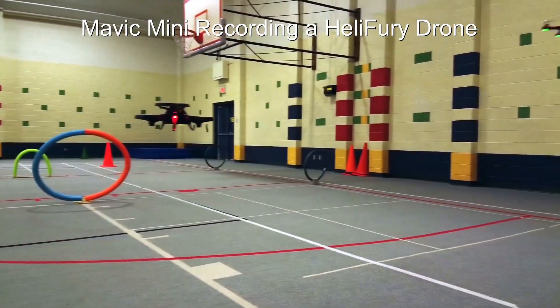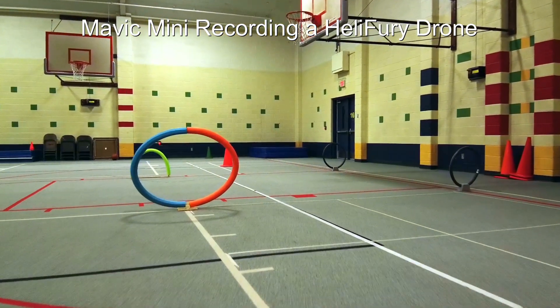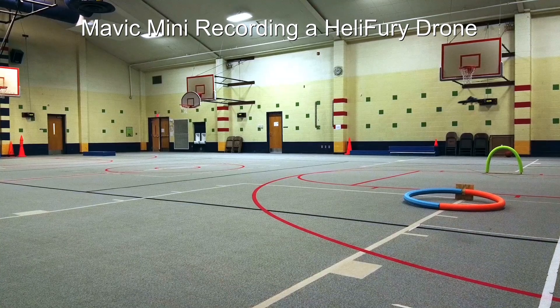It's winter now and again we are doing some indoor flying at the gym, so now I can do the comparison with the CP antenna versus the stock antenna on the VTX-03S transmitter. So let's take a look at that.